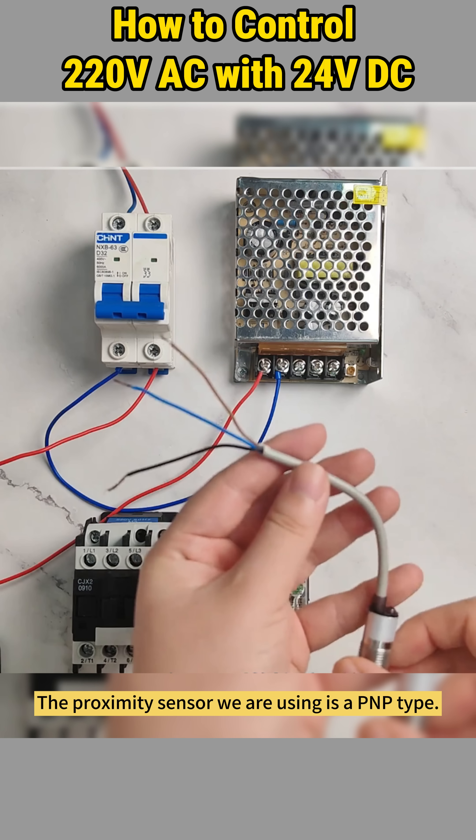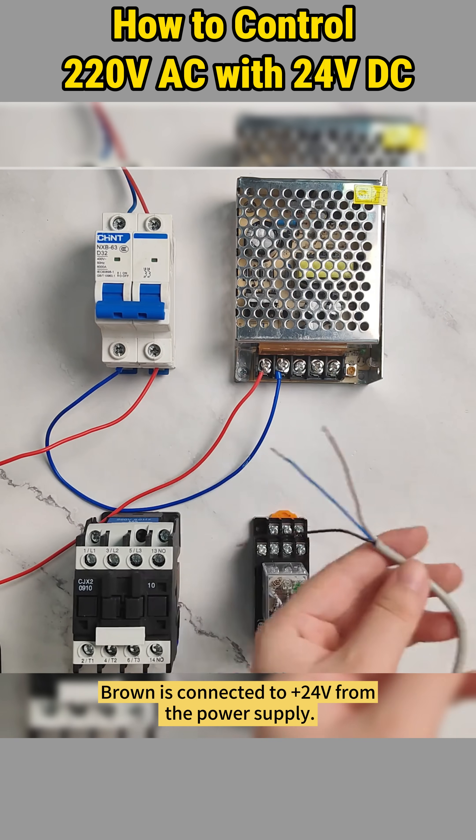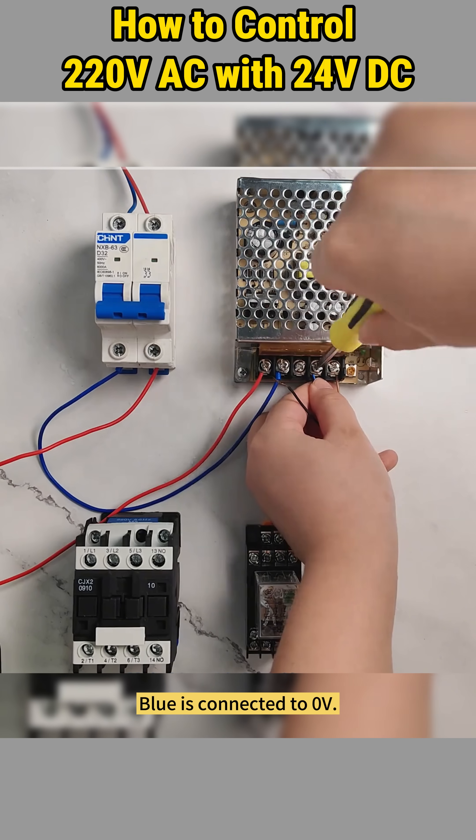The proximity sensor we are using is a PNP type. It has three wires. Brown is connected to plus 24 volts from the power supply, and blue is connected to zero volt.